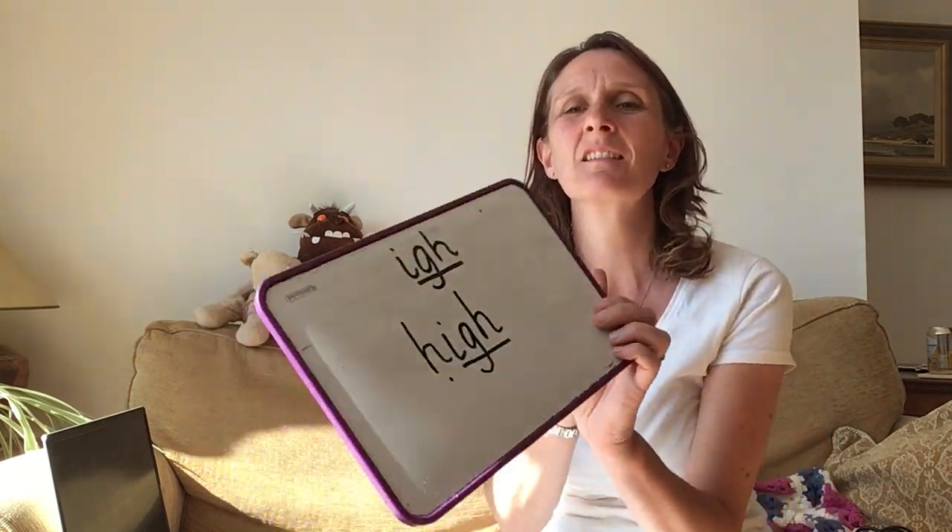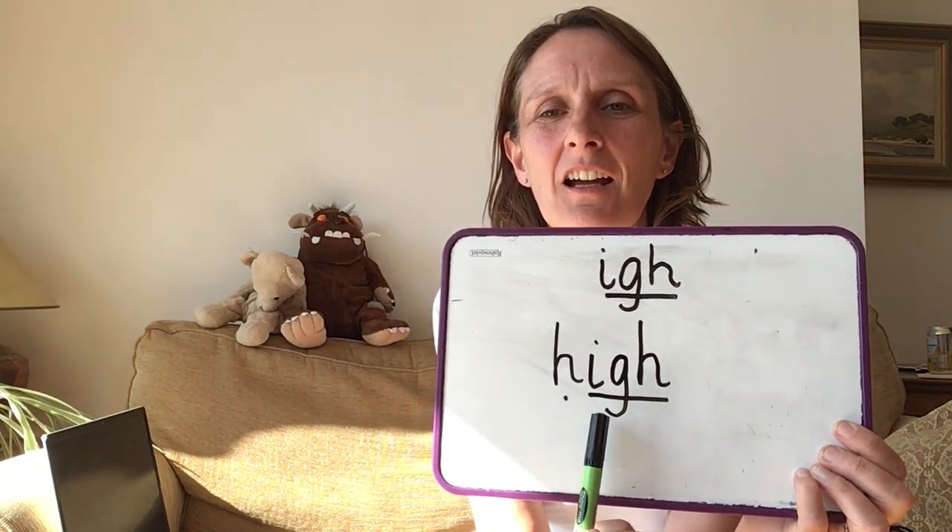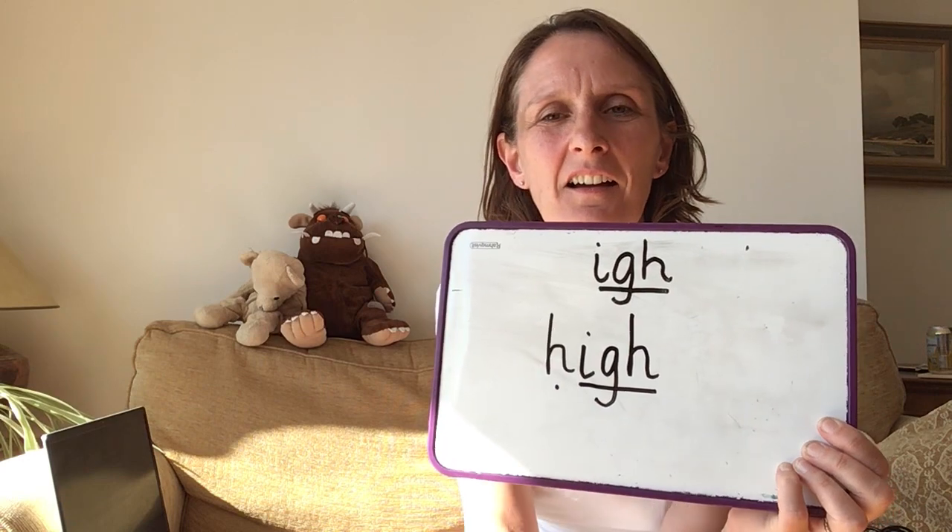Are you remembering your G sits on a line — it doesn't stand up. Are you ready to have a look at mine? See if it looks like mine. That's right, so we've got H-I-G-H. High. Well done.